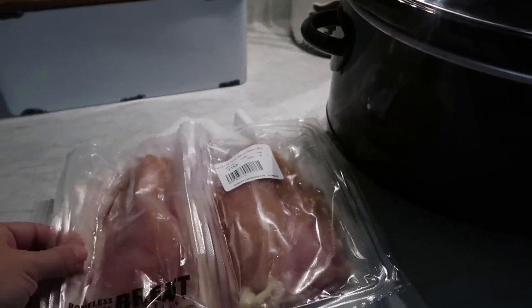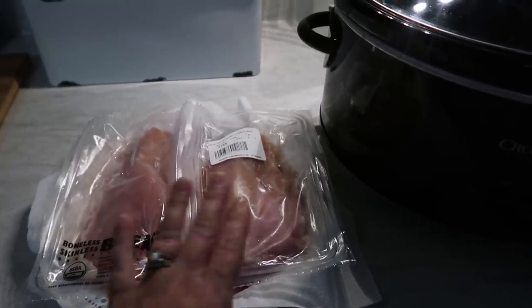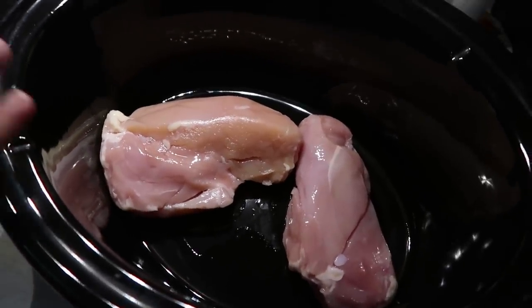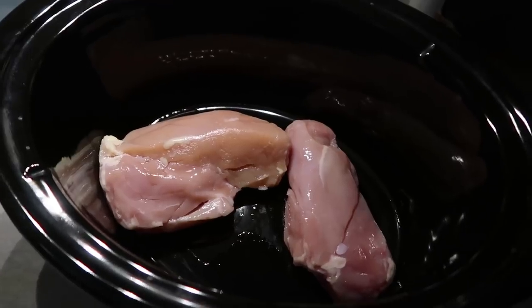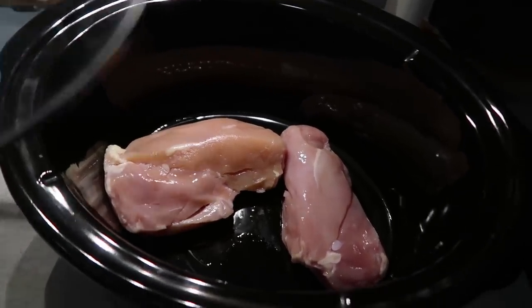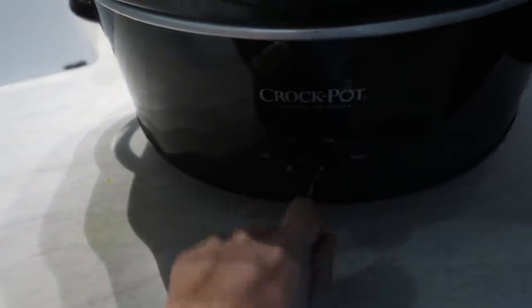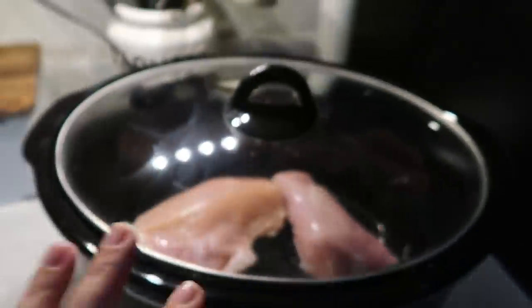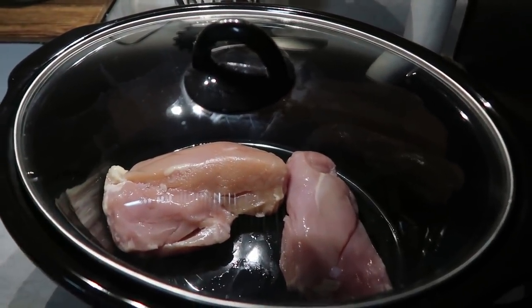I'm going to cut open these packages — I did take them out of the freezer last night and put them in the fridge to thaw out, knowing I was going to be using them this morning. My chicken is in my crock pot. If you wanted to, you could add some broth, maybe vegetable broth, but you don't need to. I'm just going to cook my chicken. I'm putting the lid on and going to put it on high, and I'll check it after two hours.